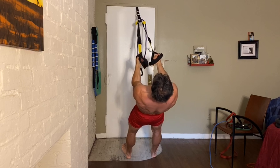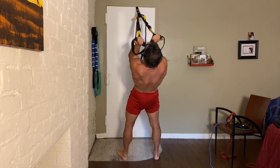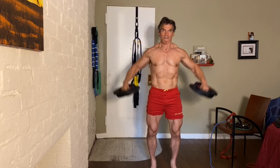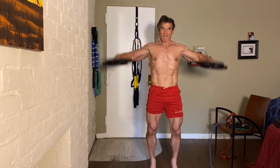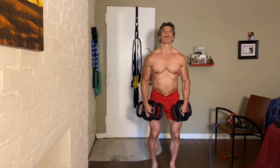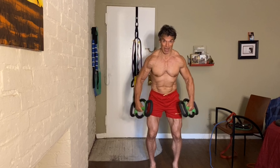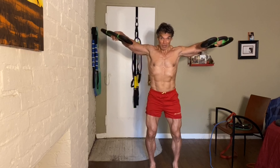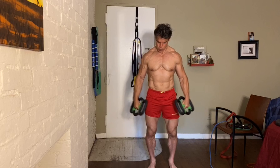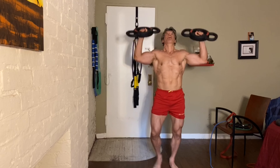Bring it down slow. Flex. Eighteen reps drop set, partial reps — actually now we'll do full reps. Five more. Two more, two more. Ten.